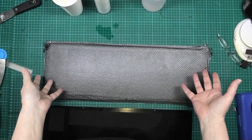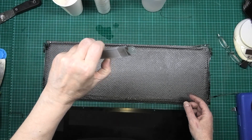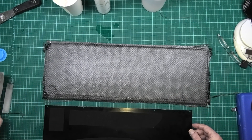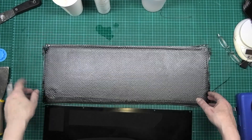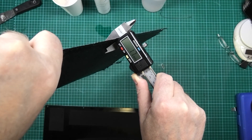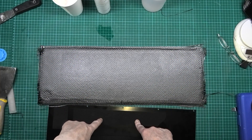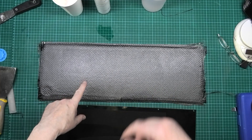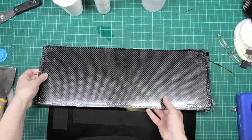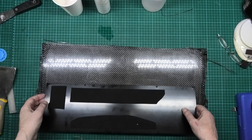I didn't do a demolding video because it was quite straightforward — I literally got a blade underneath the corner of it, levered it up, and it popped off easy. This is 1.5 to 1.7 mil. I'm not going to weigh it yet because I want to put all the bits and pieces on like I did with the original, and then compare the overall weight. I need to cut this to size now — it hasn't come out perfect on that side, but it's come out better than I thought.